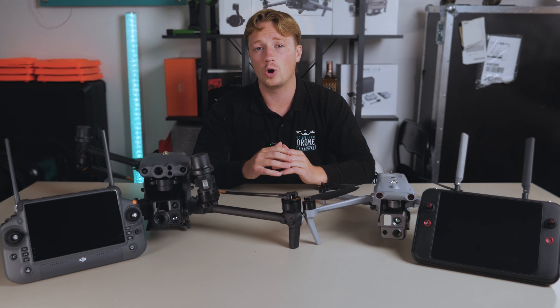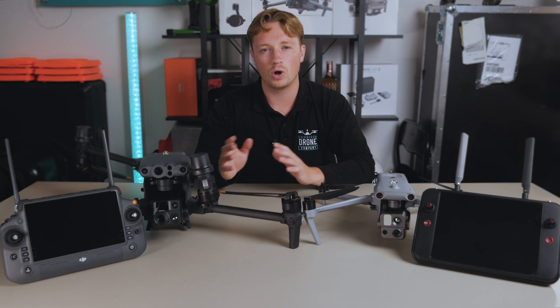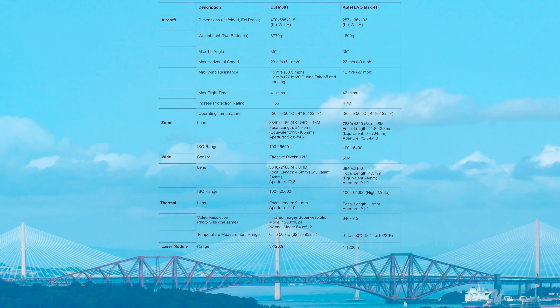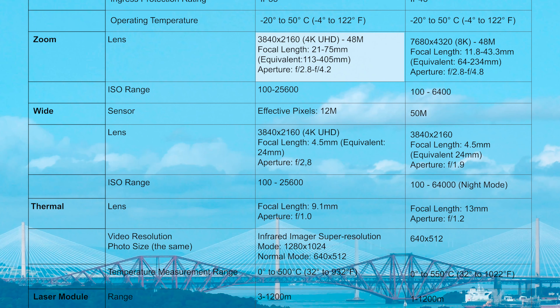One thing to remember is to always dry the drone straight away with a towel or cloth — leaving water on it could damage the drone badly. Moving on to the payloads: looking at the zoom camera, the M30T has a 4K zoom with a much longer focal length, however the Autel Max 4T does have an 8K sensor.